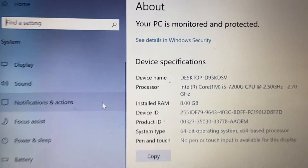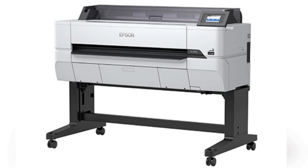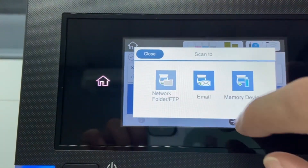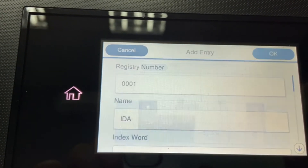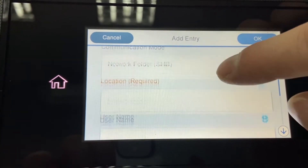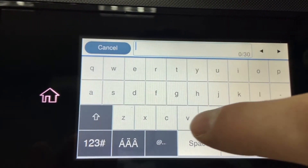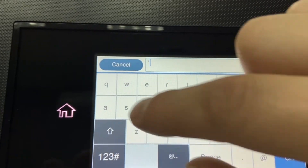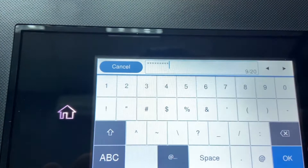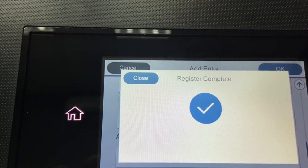Final step: please note down your device name or PC name — my PC name here is desktop-blah-blah-blah. Go to the printer and click the scan button, then select Network Folder/FTP. Click on Contacts and you will see a plus sign on the top right. Click the plus sign and enter the person you want to add to the address book — my contact here is Ida. For the location, enter your PC name followed by a backslash and the shared folder name. The username will be Canon that we created earlier, plus a password. Once done, the setup is complete.